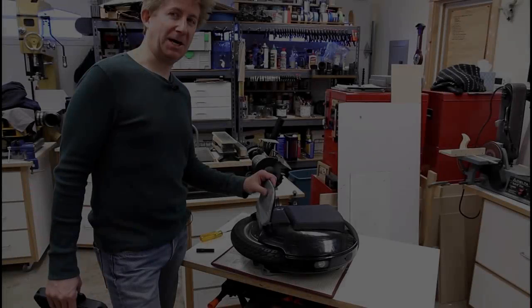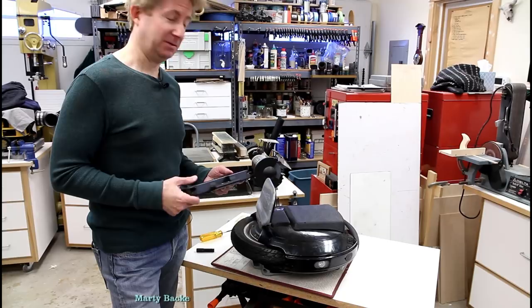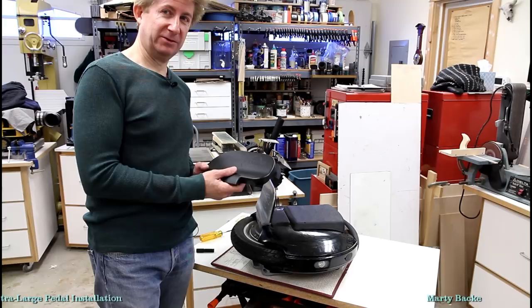Hi. I'm about to join the Big Petal Club with Kingsong. I have these new petals from E-Wheels. Thanks again, Jason.